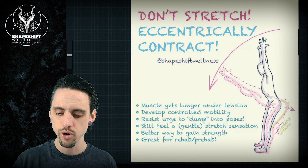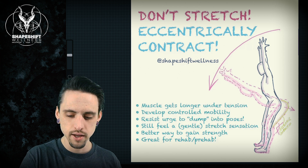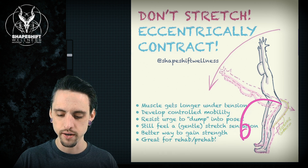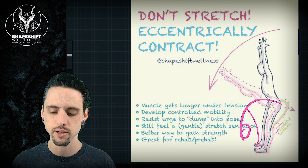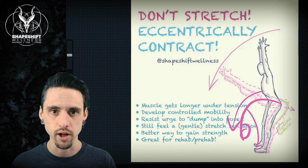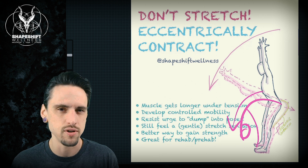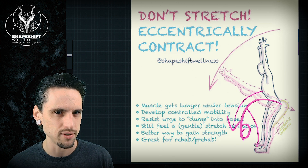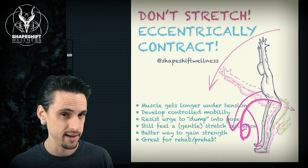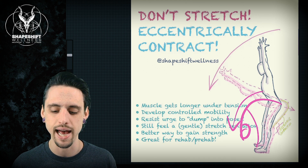So instead of, for example, a forward fold where your arms are grabbing your big toes and you're pulling yourself down to get as deep a stretch as possible — first of all, that's not great because all you're doing is stretching your spine, which isn't a bad thing, it's just not your hamstrings. If you're trying to increase hamstrings flexibility, stretching your spine doesn't necessarily help that. It just gives you the illusion of deeper flexibility without actually targeting the muscle you had in mind.